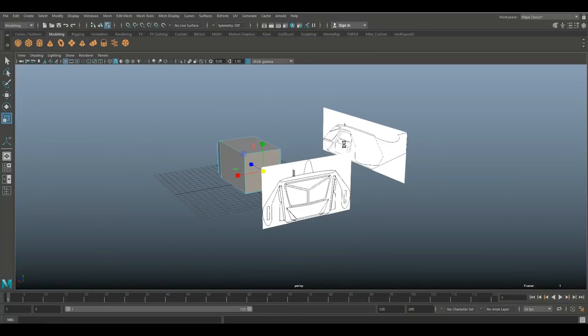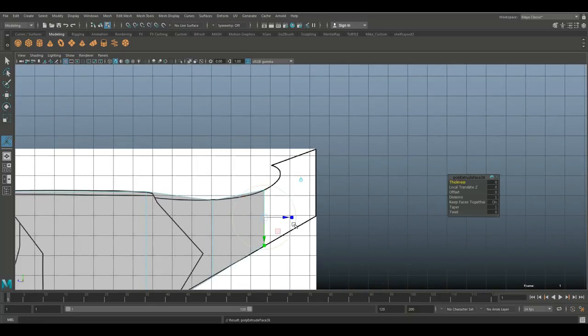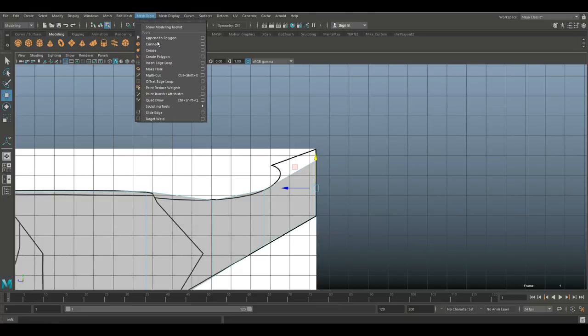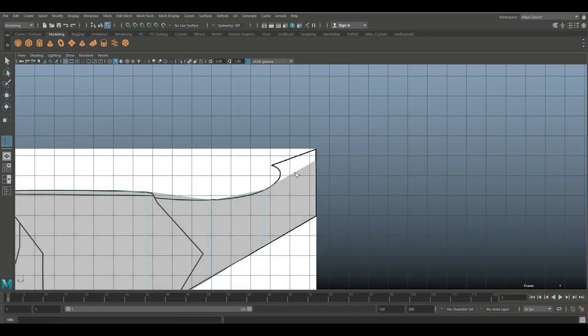Now going into the back, Ctrl+E on that face as well. W to pull it out. Same process — R to scale in, W to move up, scale in some more, then G to repeat, W to pull out, move up, R to scale in, G to repeat again, W to move out, W to move up. Let's go in and use the insert edge loop option box — make sure it's set to single — and put one in right there.